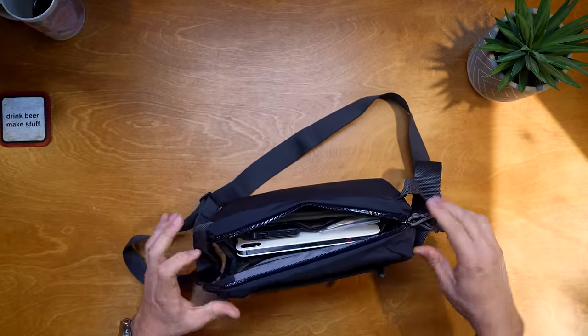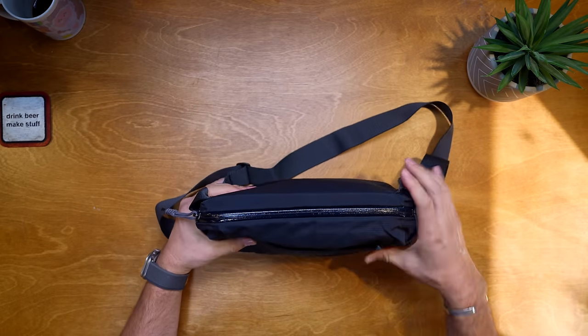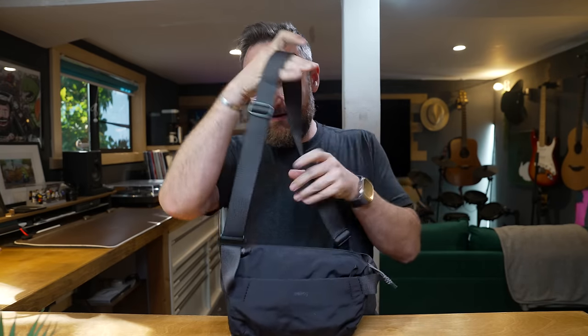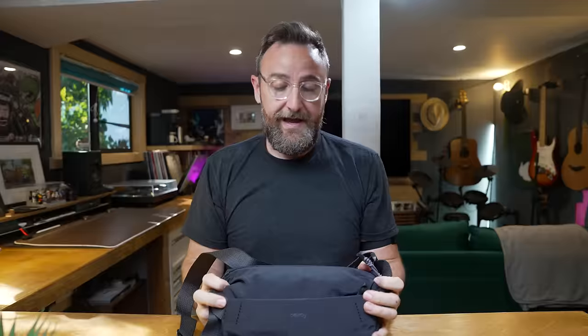Once everything's stowed away, the bag closes nicely. It's not overpacked - there's still plenty of room - but it makes a nice lightweight sling. Putting it on, it sits comfortably on the chest or around the back, and I honestly don't feel like I have anything on. It's really comfortable, padded, soft on the back, and very small. Getting all of this into the Bellroy Venture 6L is not a bad idea, provided you can live with the iPad mini as your center of command.